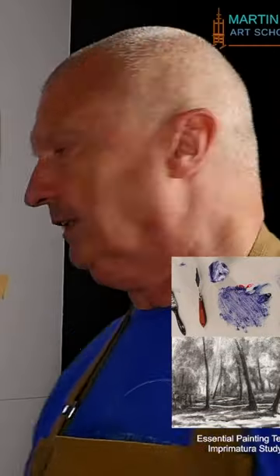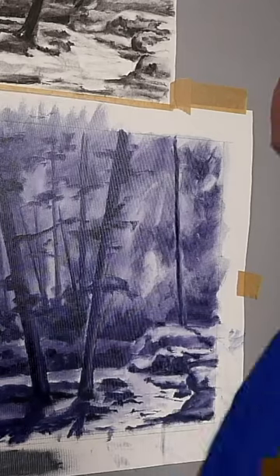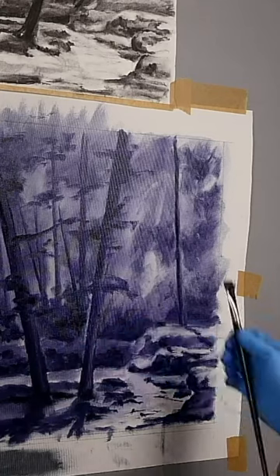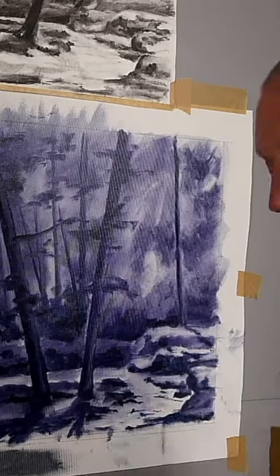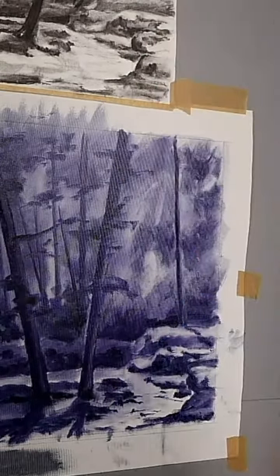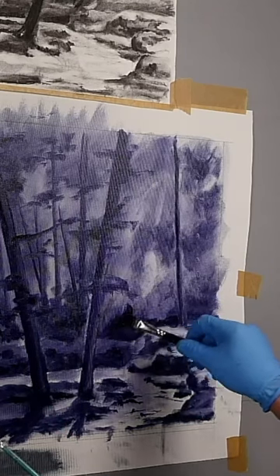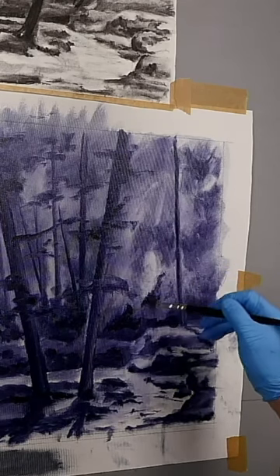This is an essential technique you do need to learn. One way of doing it is where we put the guides in and then we darken the areas around. Another way is using an imprimatura — a main area first — using different colors. You'd be using raw umber and burnt sienna along with French ultramarine blue to create your values, because they're all transparent or semi-transparent colors.